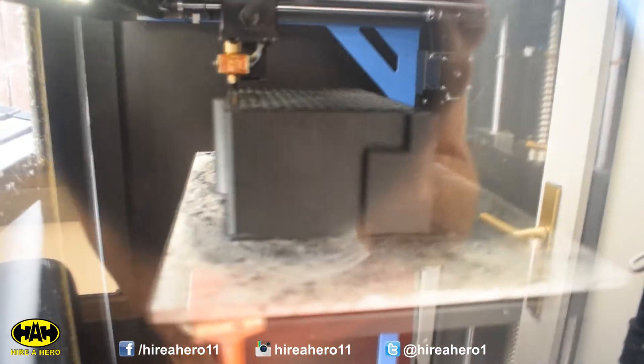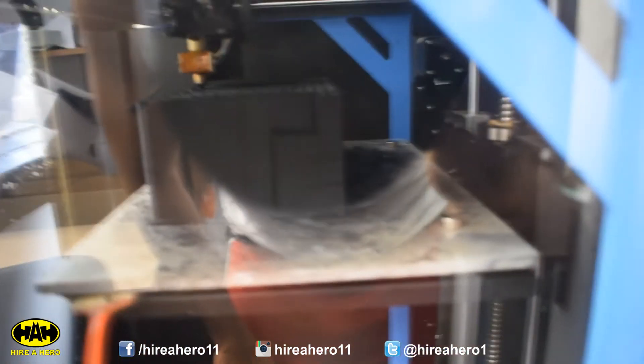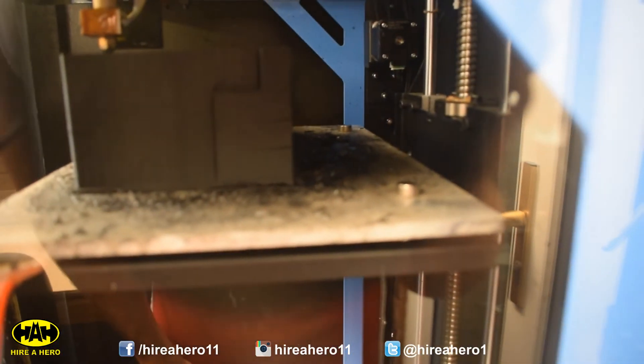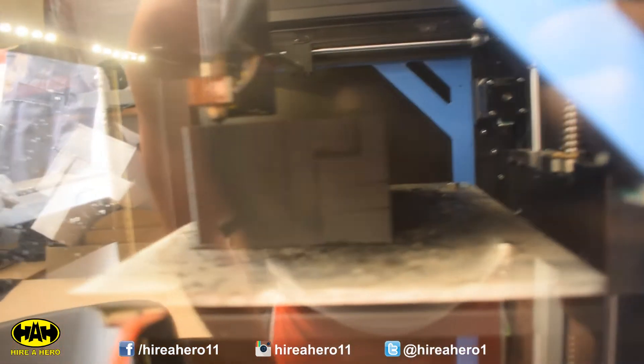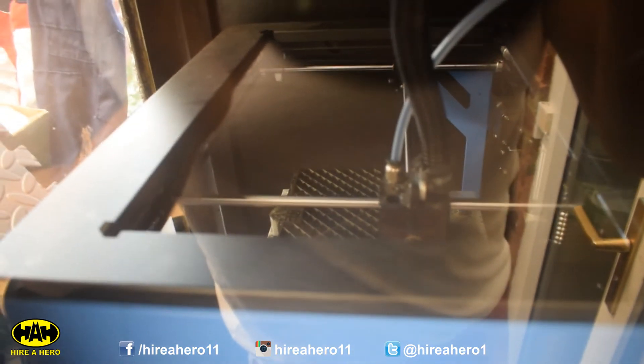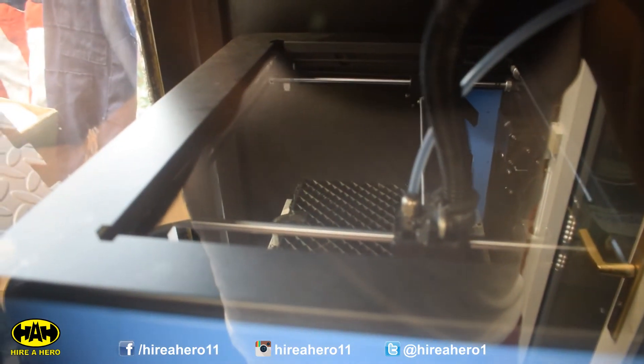We're now 22 hours in and it is looking pretty massive. There's a couple of little tiny splits down there on the bottom right-hand corner, but that's nothing a little bit of filler won't be able to fix — as long as it doesn't get any worse than that we should be okay. The support material up top still has its criss-cross effect, which is good — it means it will be able to put a top layer on when it comes to it. Overall it's looking pretty cool so far.